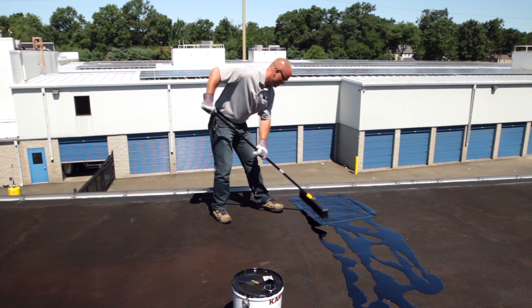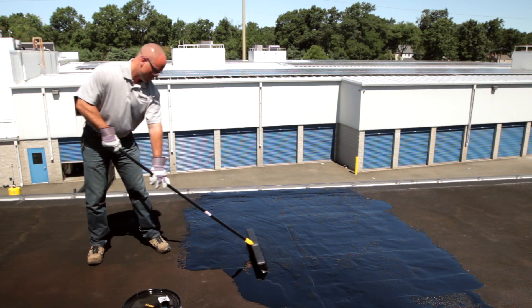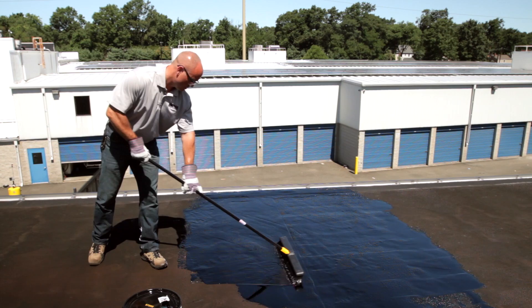It's best applied with a soft roof brush. For larger projects, it can be spray applied with heavy-duty airless spray equipment. The coverage rate for 112AF Foundation Roof Coating is one to two gallons per 100 square feet.